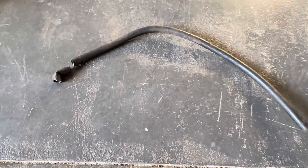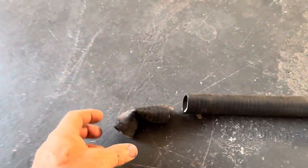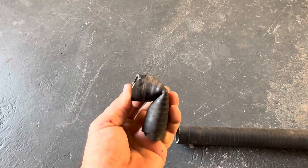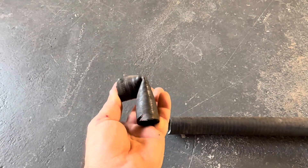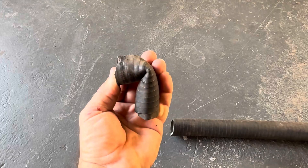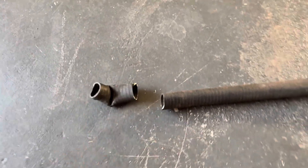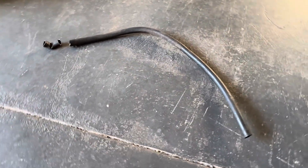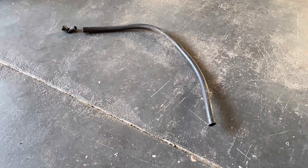And this is the hose from the other side and why that bilge pump didn't work — it was kinked and the pump wouldn't pump past that kink. I had to cut it off to remove it and pull it all the way back through the hull, which was not accessible.